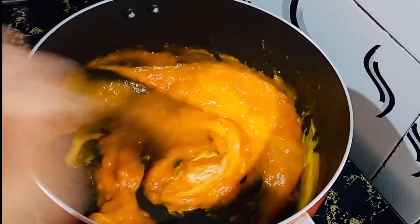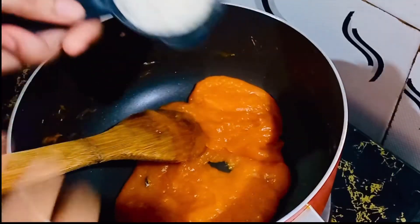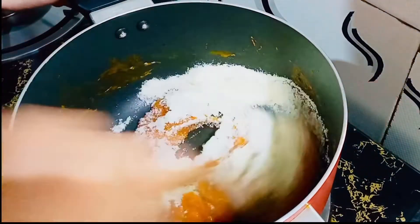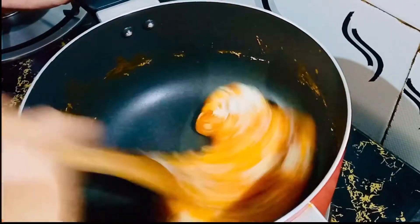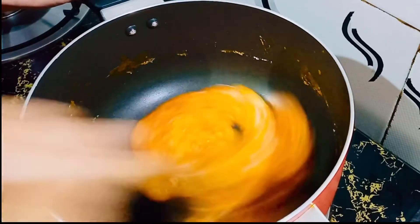Add 2 tsp of corn flour. Add a thick paste. Add 1 cup of milk powder. Add 1 cup of milk. Add a bit of milk powder and mix it in.